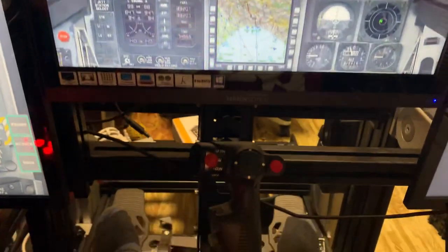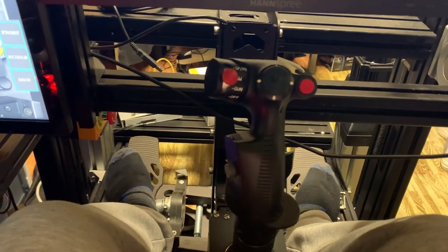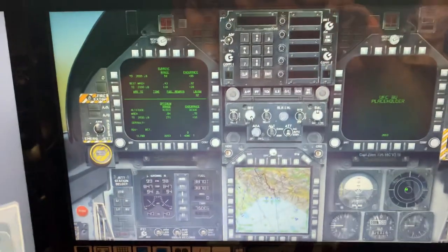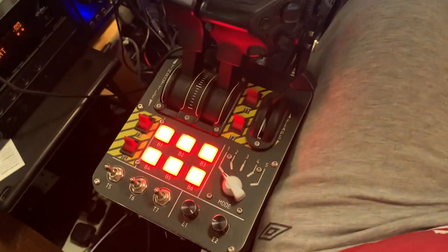And then I've got all my Virpil gear that sticks in front — excuse me, I mean MFGs. So I'll do a bit more work on my cockpit, and I do use Virpil gear as well.